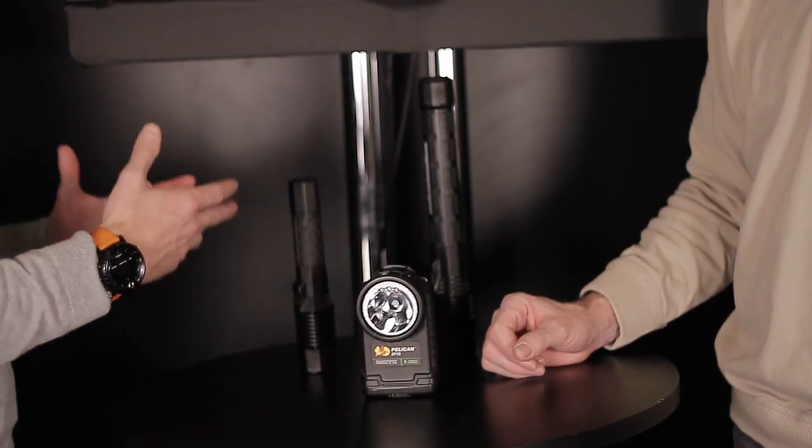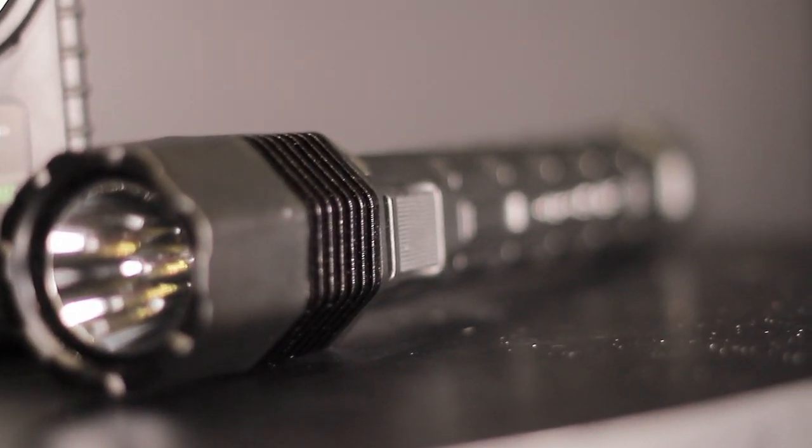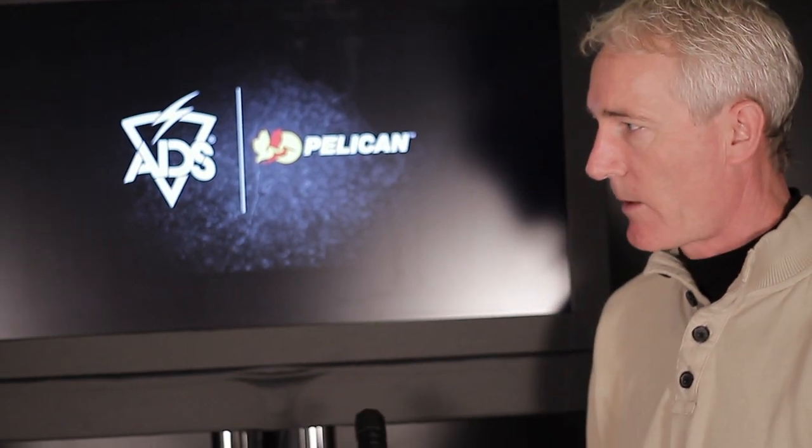Some of the legacy products Pelican is well known for — available in rechargeable and alkaline versions. This one's a 7060, developed for the LAPD, and over 10,000 of them have been used by that police force. It's all LED with cooling fins on the head. It has a true two-way switch, so when you turn it on you can actually turn it off with the tail switch — Pelican invented that technology, the first to do that on a flashlight. That makes it great for various positions, whether you want to use it forward or with the tail switch, depending on your use-of-force training.